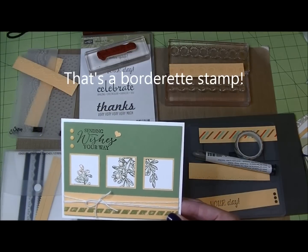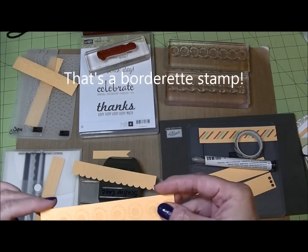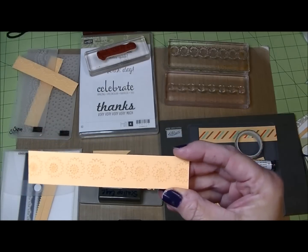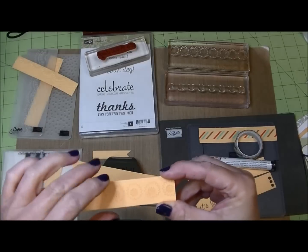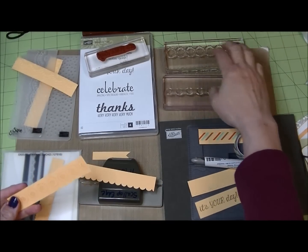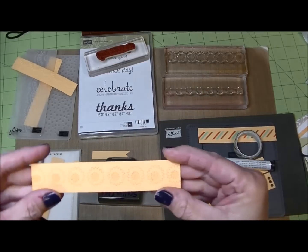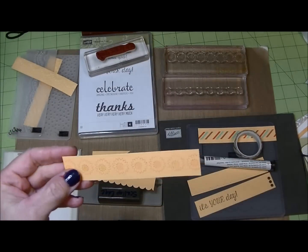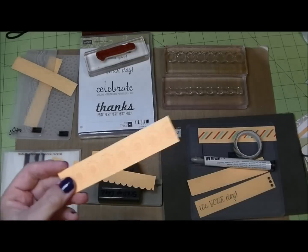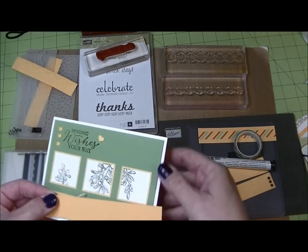I wrapped it with Baker's twine. You can also stamp it in a tone-on-tone color. Stampin' Up has a ton of these little edgelet stamps — I've used a combination of two little edgelet stamps, which you can see here. The beautiful thing about these is they are photopolymer, so it was very easy to line one up inside the other for a tone-on-tone look compared to using a contrasting or coordinating color.